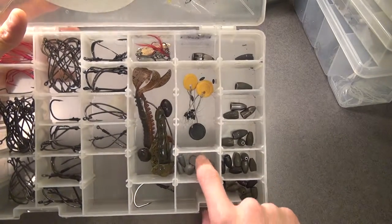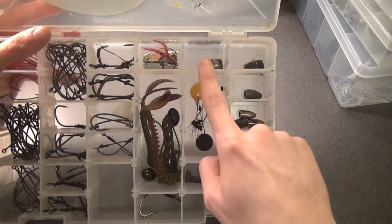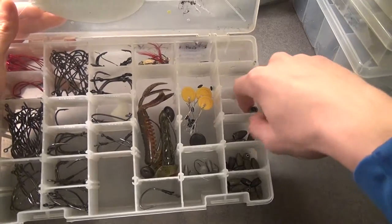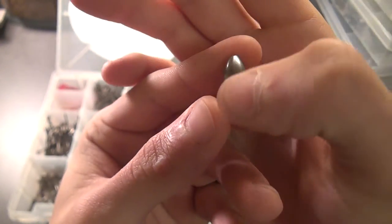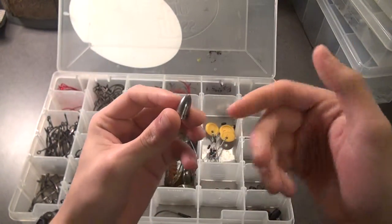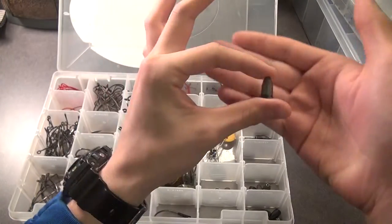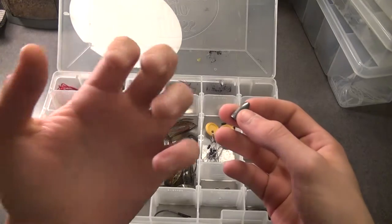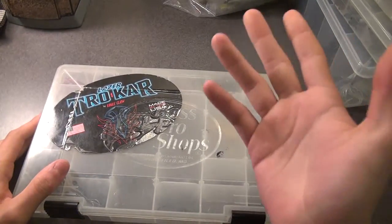Over here I've got my tungsten weights, these are lead weights, drop shot weights, and light Texas rig hooks. Up here you've got my ounce-and-a-half tungsten — it goes ounce-and-a-half, ounce, three-quarter, half ounce, three-eighths, quarter, and five-sixteenths. A good tip: if you take a blowtorch and hold these with a good pair of pliers until they glow bright orange, then dip them in really cold water, it'll keep this black-purple hematite color. Fitzgerald Rods' channel has a good video on that. That's what I'm running for terminal tackle.